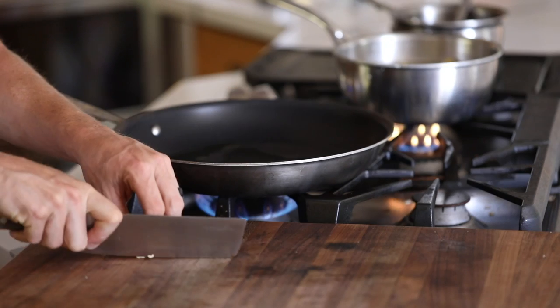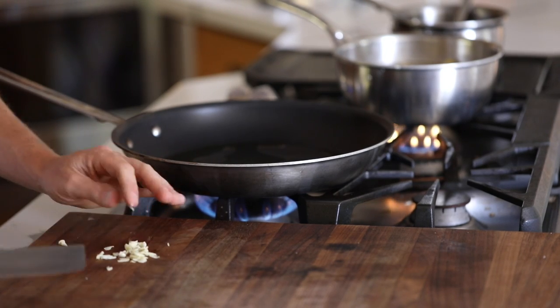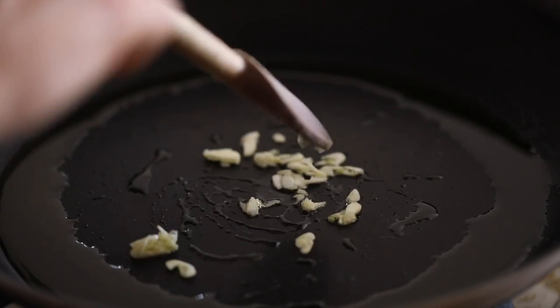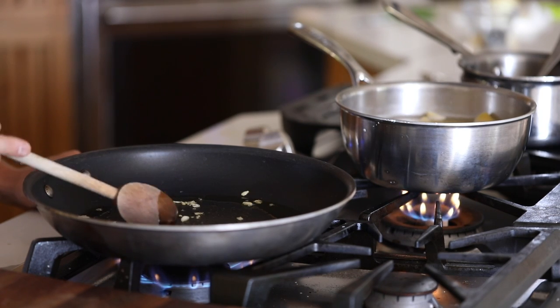While the pasta is cooking, get a sauté pan on high heat. Add in some olive oil and freshly chopped garlic and lightly cook the garlic until it just starts to brown around the edges, then turn down the heat and slowly add in the white wine. Once the wine is in, turn the heat back up and let it reduce by half.